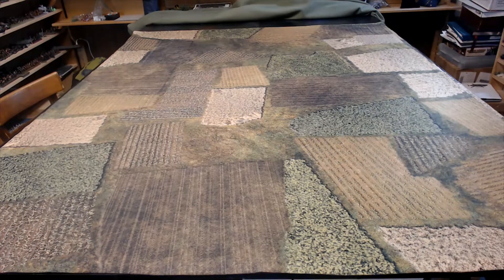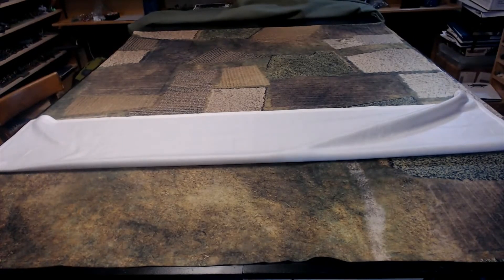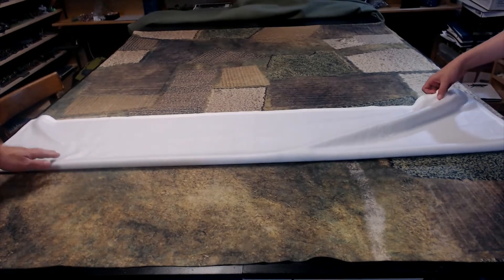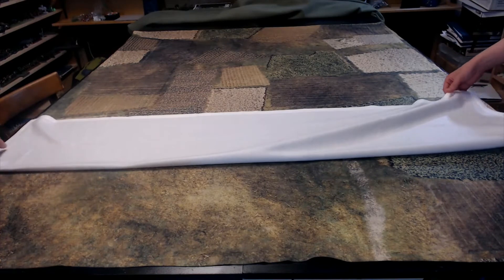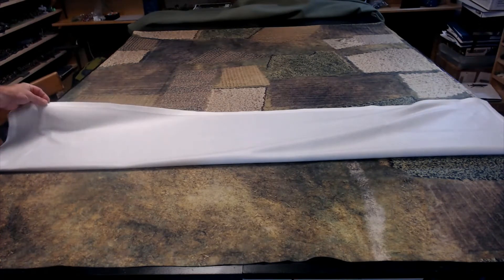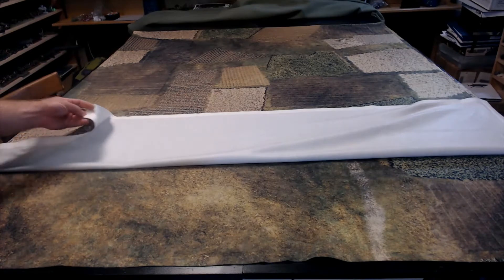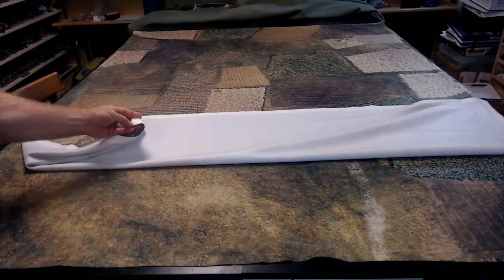It's only printed on one side. I do know that sometimes they do Kickstarters and have double-sided mats, but this one is single-sided. With my helper here, I'm going to lift it over so you guys can see the opposite side. The sewing is really well done — I'm quite impressed with how it's stitched together around the border.